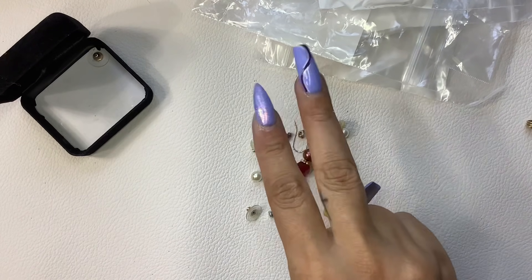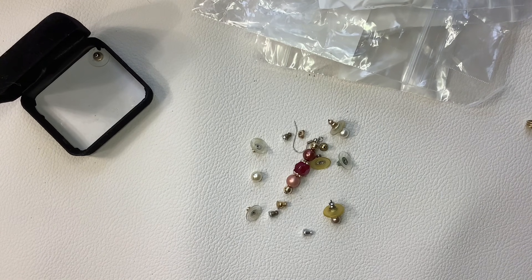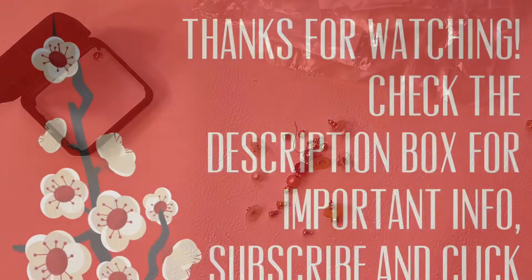That wraps up video number two. Thank you guys so much for watching and stay tuned for the next video — that's where I'll see you. Have a good day guys, bye bye.